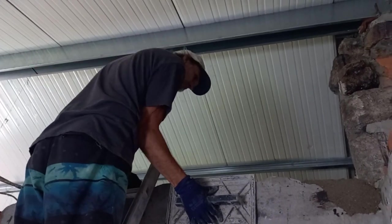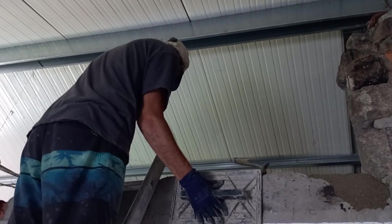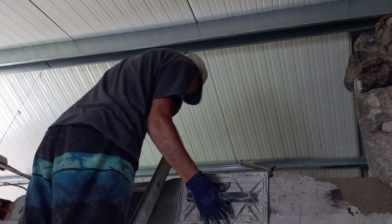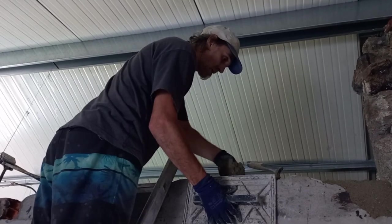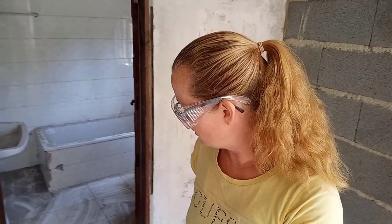What are you doing? I'm going to go use the hammer drill — I'm removing the bathtub on the other side of the building. Good luck with that. My next job today is to remove the bathtub behind me. This bathroom will no longer be used as a bathroom, so all of the fixtures eventually need to be removed. We're starting with the bathtub.